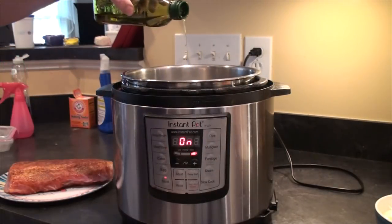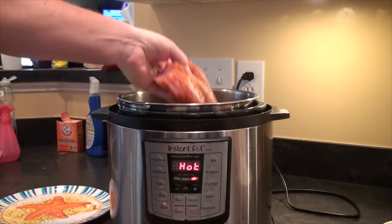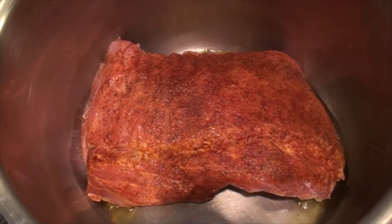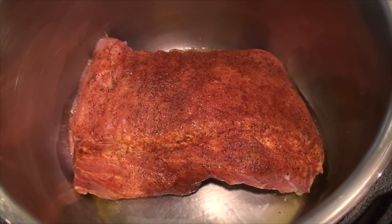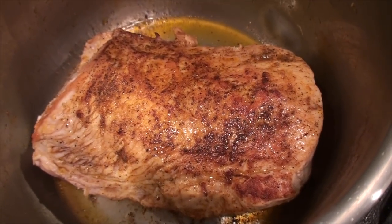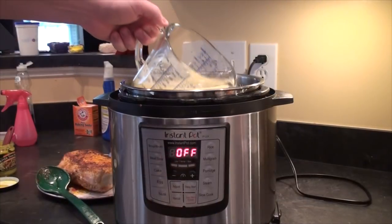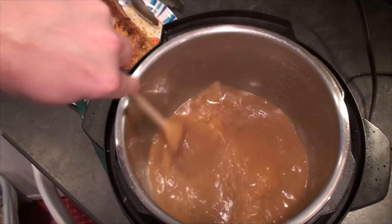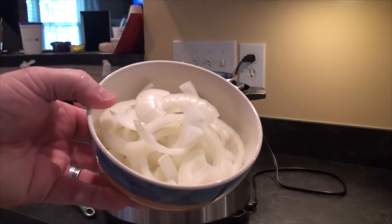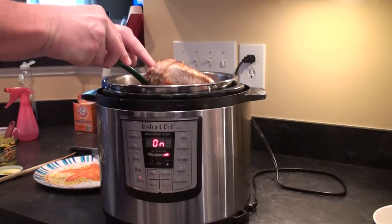Add enough oil to coat the bottom of the pot — a couple tablespoons or so. When the Instant Pot LED reads 'hot,' drop in the pork loin to sear it. Once it's in, do not touch it for three minutes. After three minutes, turn it over and sauté for another three minutes. Then remove the pork loin, add two cups of chicken stock to the pot, give it a stir to remove the fond off the bottom, add a sliced onion, and put the pork loin back in.